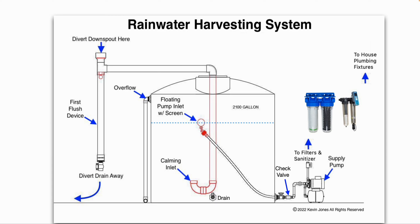You'll also note there is a floating pump inlet with a screen. That floating pump inlet sits about four inches below the surface of the water level, and what that does is make sure that you're only pulling the clean water from the center of the tank — not the water from the very bottom and not the water on the surface — just in case there is any fine particulate or debris in there.